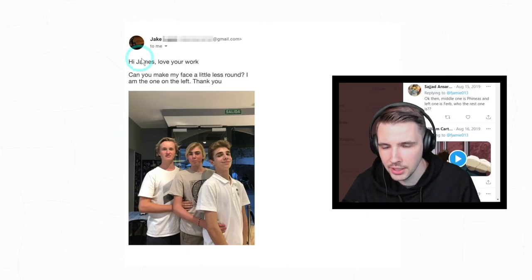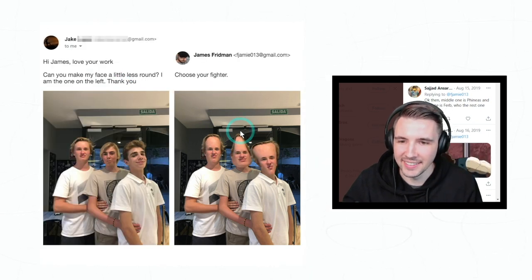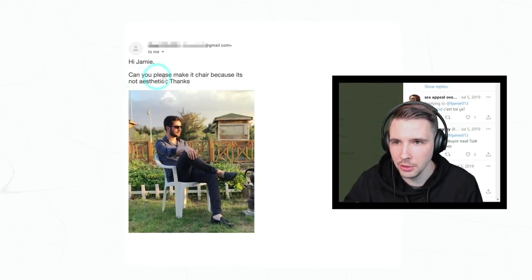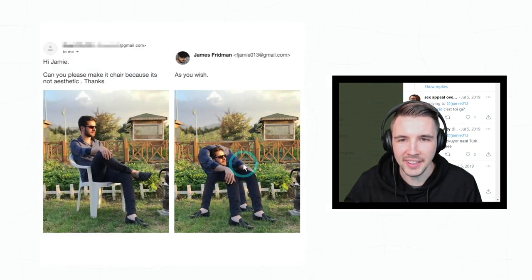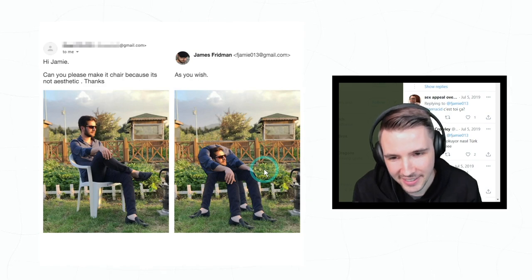'Hi James, I love your work — can you make my face a little less round? I'm the one on the left. Thank you.' Oh my god, those are some quality options. Let's see one more. 'Hi Jamie, can you please make it chair because it's not aesthetic? Thanks.' Oh my god, how does he do this? What the heck, okay I'm so done.